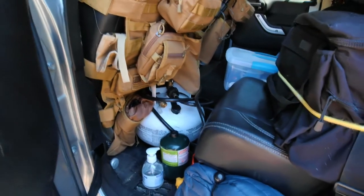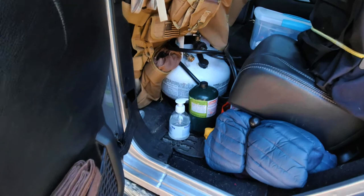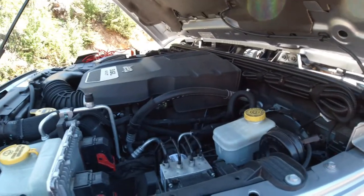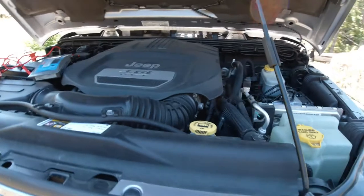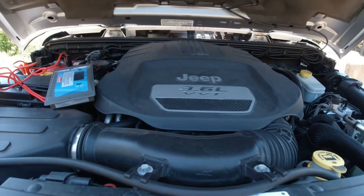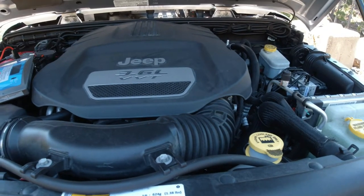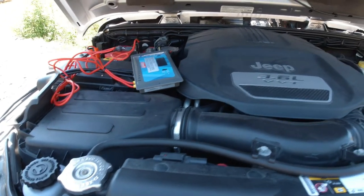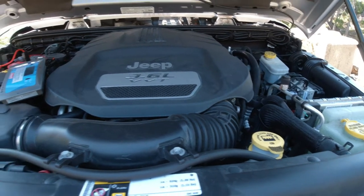I use my propane tank for this bottle, though sometimes I don't feel like pulling it out so I've got the little bottles too — they definitely last long enough for a trip. This is the Pentastar engine that came with this Jeep, totally stock, 3.6 liter. I believe 2013 was the first year they put that in. It's never given me any problems at all. I've got about 55,000 kilometers on it and I love it.